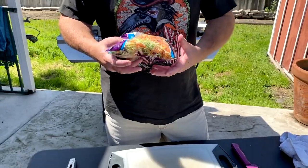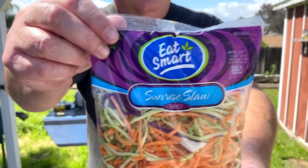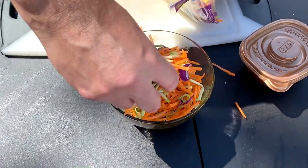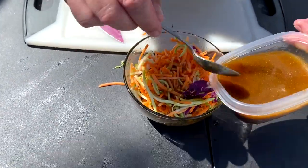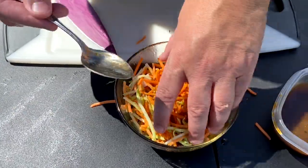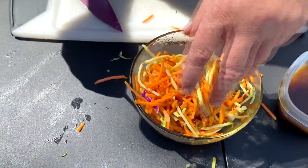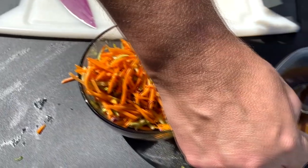Now I'm going to make my slaw. This is called Sunrise Slaw — I've been using it because I've been lazy. I like it because it has more carrot; it's broccoli slaw with more carrot, but regular broccoli slaw is fine. I'm making double for two wraps. Toss it in here with my recently washed hands, add a little drizzle of the dressing, and let that hang out while we cook the chicken.